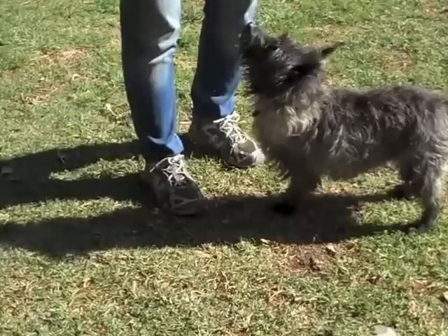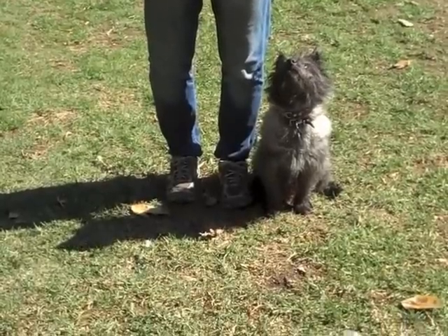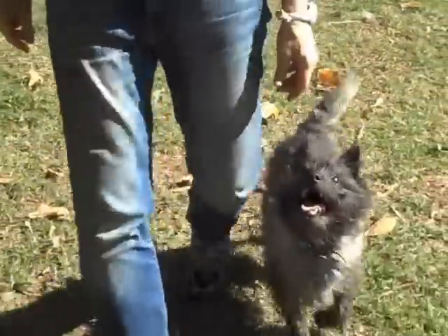Thomas, come. You ready for healies? Watch the watch. Ready? Healy. Yay. Good doggie. Yay. Very nice.